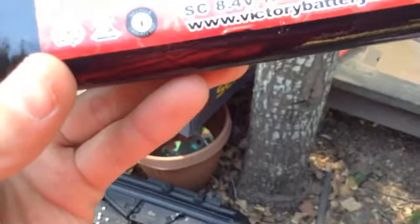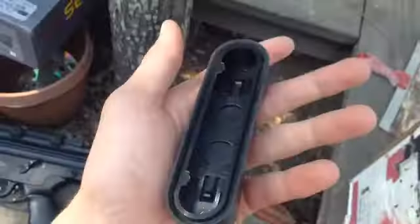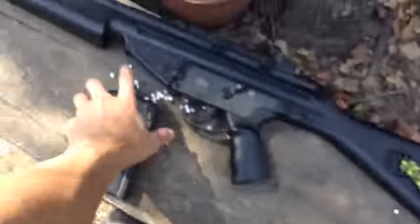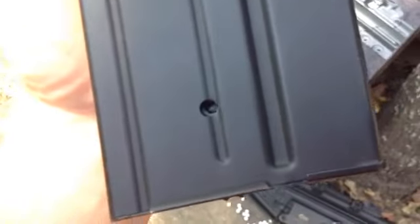It comes with a 1500 mAh 8.4 volt NiMH battery. That goes in the butt, right here. Then you have your butt plate. And then you have your 500 BB magazine — 500 capacity. It comes with a key, which I don't have out here right now because I've kind of set it aside.